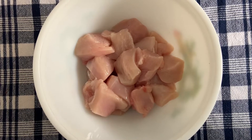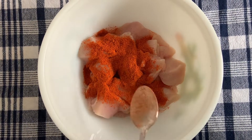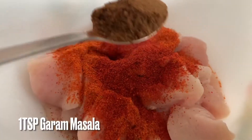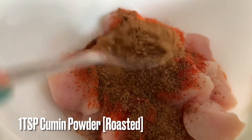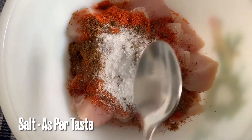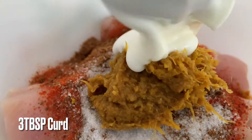Boneless chicken 300g. 1 tsp cumin, 1 tsp Kashmiri chili, 1 tsp garam masala, 1 tsp roasted jeera, 1 tsp salt, 1 tsp ginger garlic paste, 3 tsp curd.